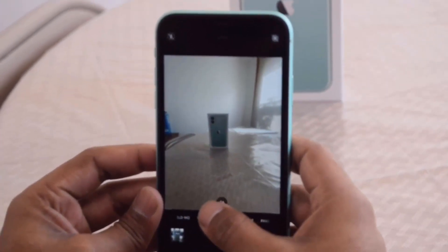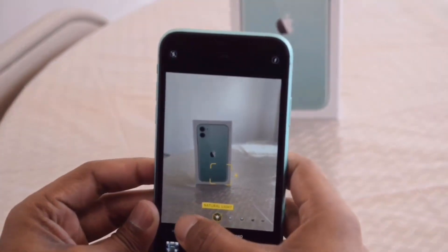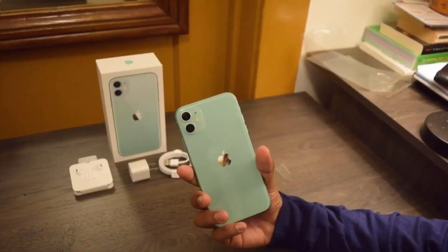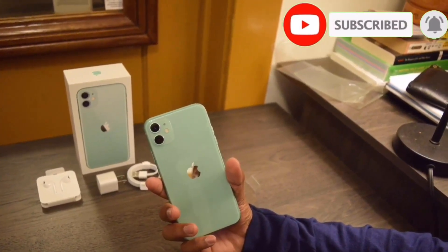This is regular mode, and this is the super ultra-wide mode — I like it. It also has a portrait mode so you can take bokeh-effect pictures. This was the iPhone 11 unboxing. Thanks for watching, guys! If you like the iPhone 11 in green color, don't forget to subscribe and give a thumbs up to our channel.